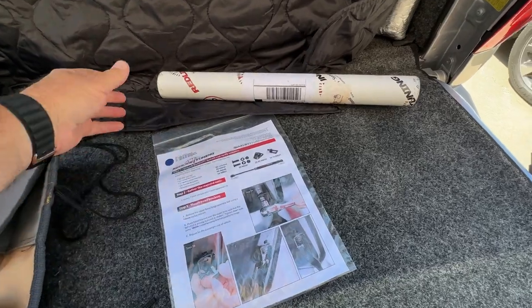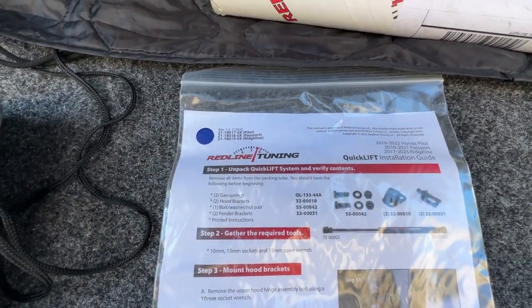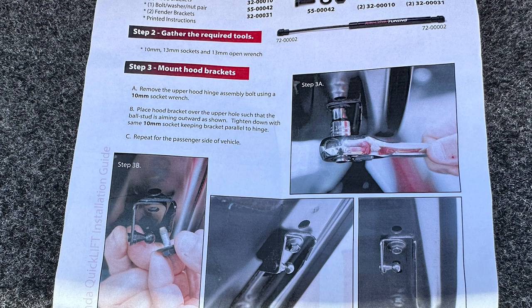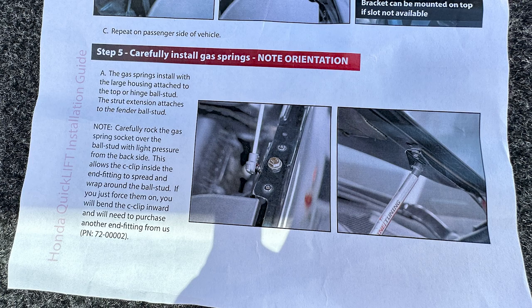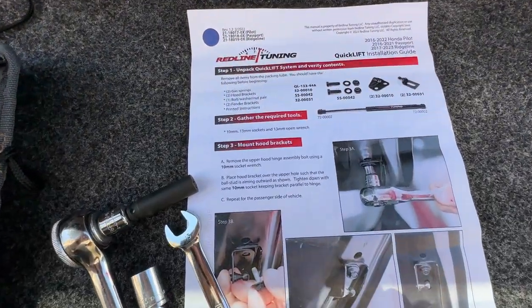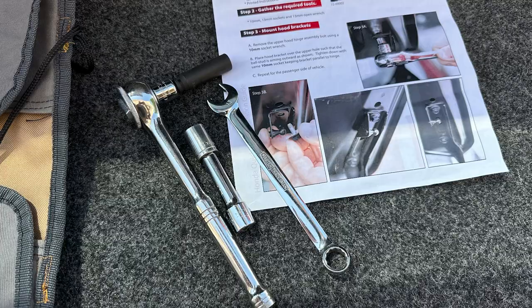Everything shows up in a really nice packing tube with really nice directions. Most people who sell this stuff don't go to the trouble of making good directions, so I was really pleased to see these. They had great pictures — as you can see from step one. There are really only about six to eight parts for this. It's real easy to install. I used a 10 millimeter socket and a 13 for the larger bolt that goes on top of the fenders.